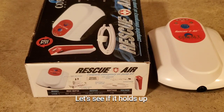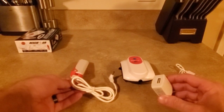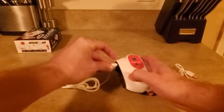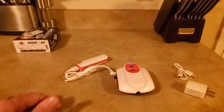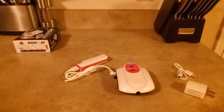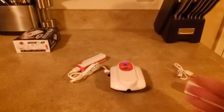It claims 72 hours of runtime — let's see if that's true. I've taken the wall plug section off, connected the pump to the battery, and now I'm going to start the test. Do I think I'll get 72 hours? I think I'll get about half — around the 36-hour mark. It's about 8:30 now, so I expect it to last into tomorrow and maybe into the morning of the day after. Let's start it and I'll come back and let you know how long it lasted.